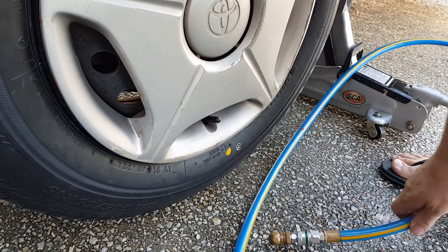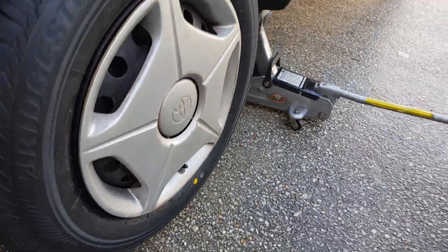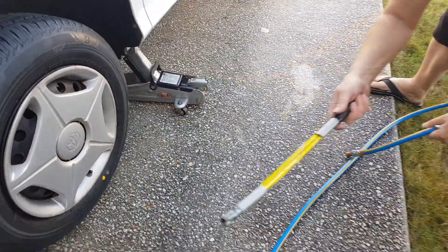Put the cap back on and then just let it down. Is that tire away from the front?